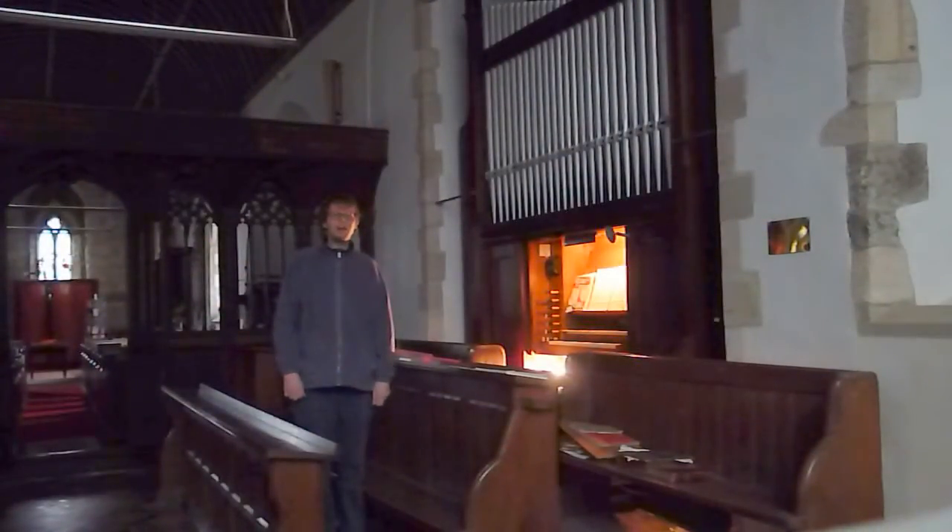I hope you have enjoyed watching my little touring demonstration of the pipe organ here at All Saints Church, St Hugh. Thank you for watching. Goodbye.